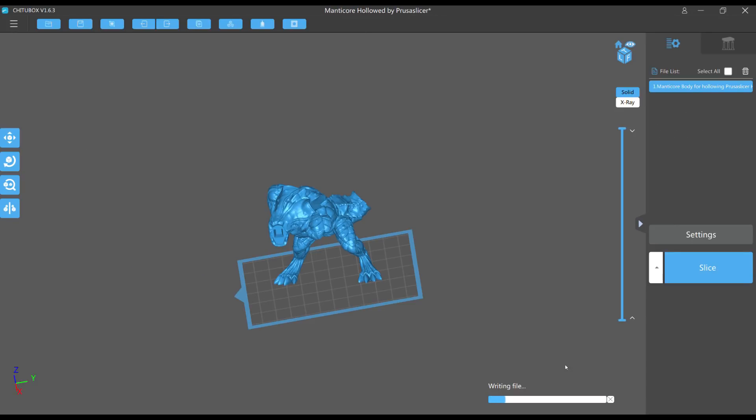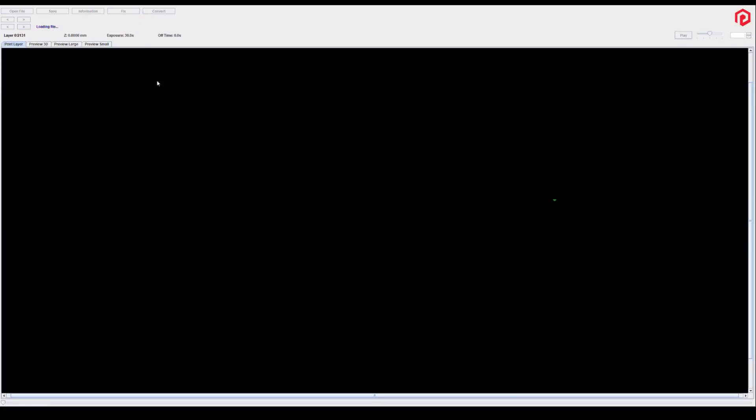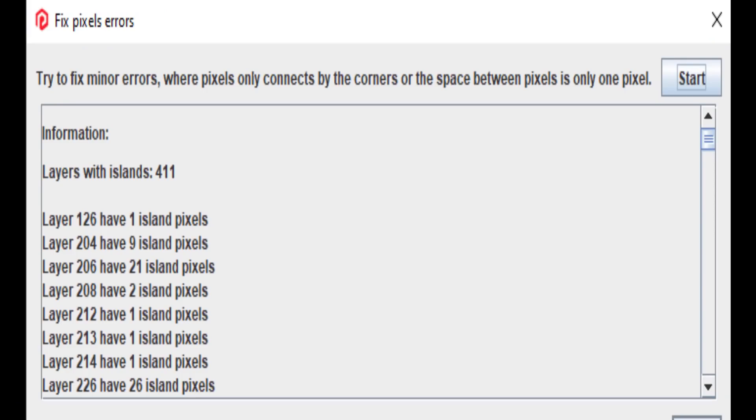I saved all three versions as Photon files specifically to use the Photon Validator software. Note that my screen capture only shows the active screen, so some steps aren't fully visible. The validator opens the file, analyzes it layer by layer, and picks out islands. There's a 'Fix' button at the top that lights up when the analysis is complete. For the ChituBox version, it found 411 layers with islands.